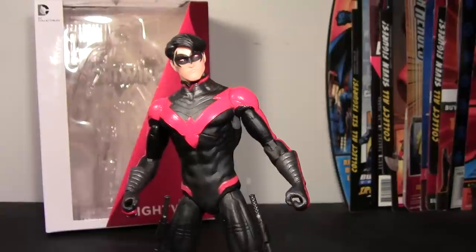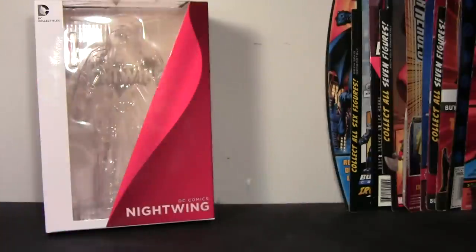I picked this guy up today and I just wanted to get the review up because I was excited. So I'll pull him out and we'll take a quick look at the package.